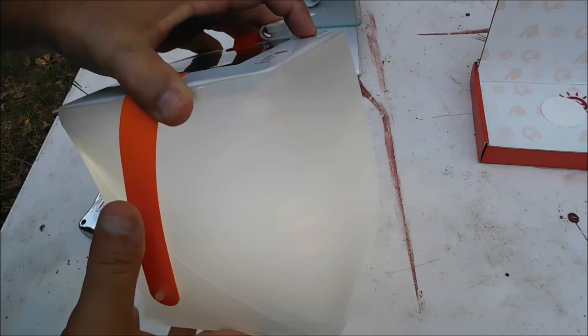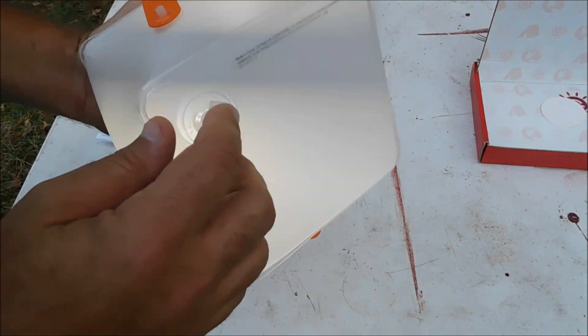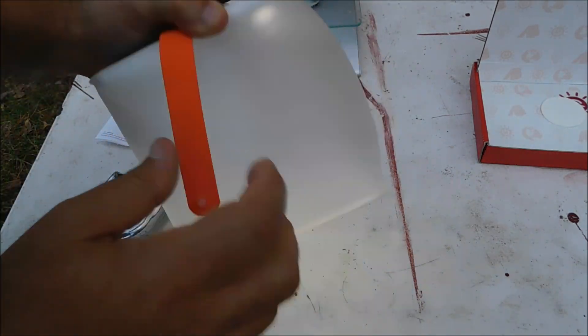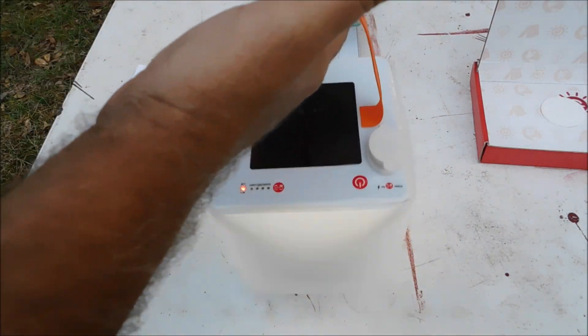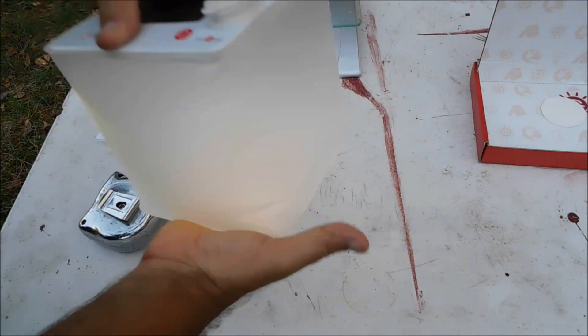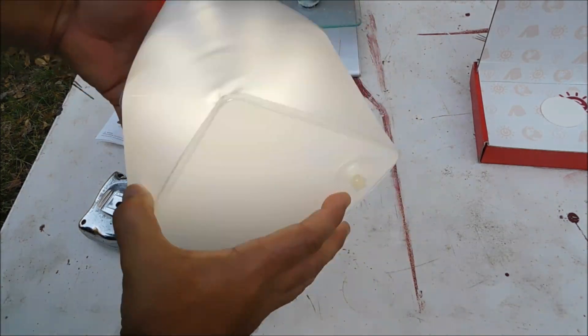Turn it on. This inflatable balloon part diffuses the light — you blow it up by mouth. It's got a little snap. You can hang it from a ceiling fan or a light fixture, or set it down on a countertop. Let's go out and try it. We're going to wait until dark.